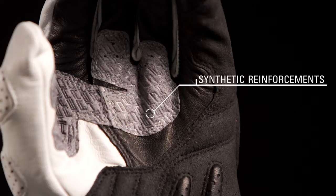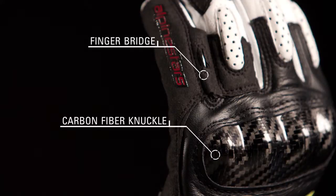Synthetic suede reinforcements on the palm enhance abrasion resistance. A carbon fiber knuckle and patented finger bridge provide exceptional impact protection and prevent separation.